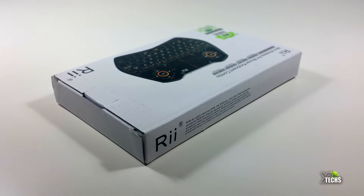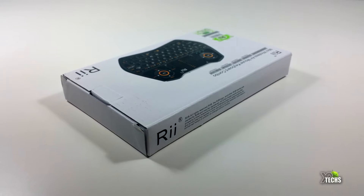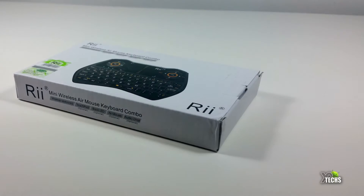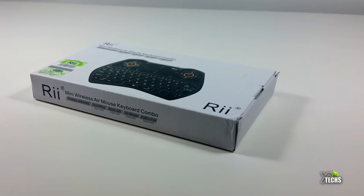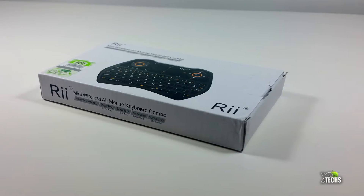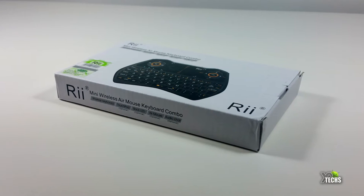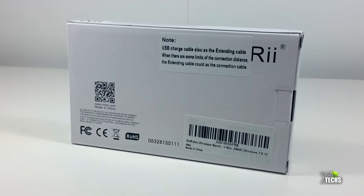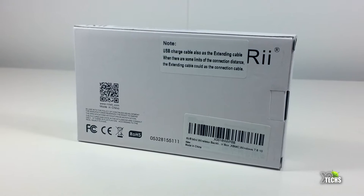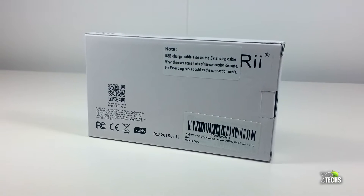Let's just get into it. You can see that the box design is pretty normal — all the other boxes are designed the same way — but it has a better picture in the front since it is a different type of remote. On the sides it has a lot of little writings on what it can do, and on one side it talks about the rights and reserve and where this comes from.